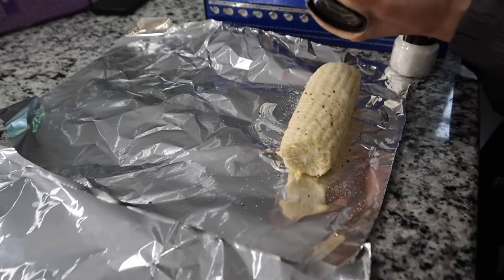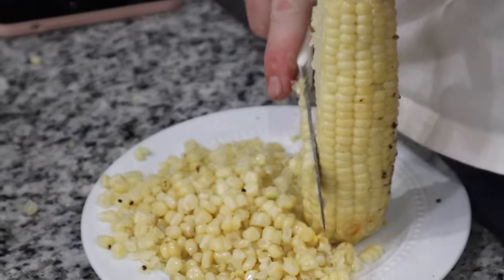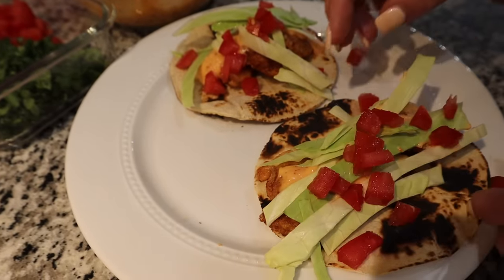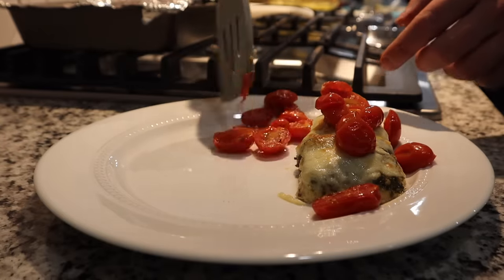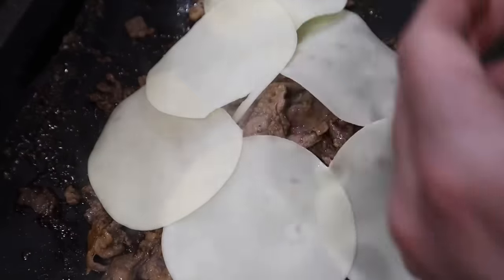Hey guys, welcome back to our channel. Today's video is going to be all about food and recipes. I'm actually going to be sharing a new recipe with you guys, so I'm really excited about that. This is going to be a what's for dinner video — I know you guys really enjoy these. Don't forget to give us a thumbs up if you do, and don't forget to subscribe.